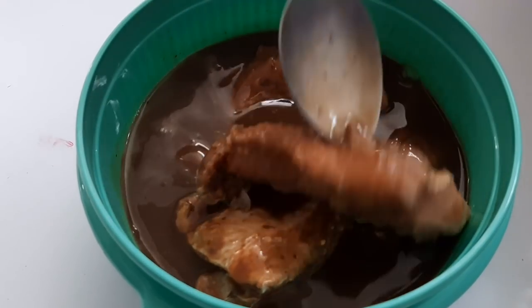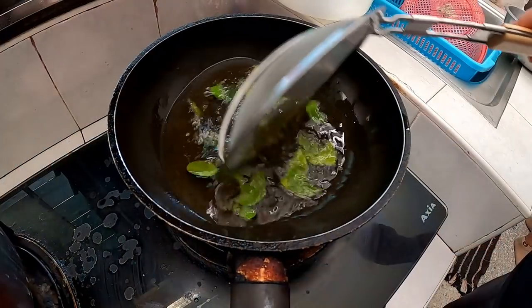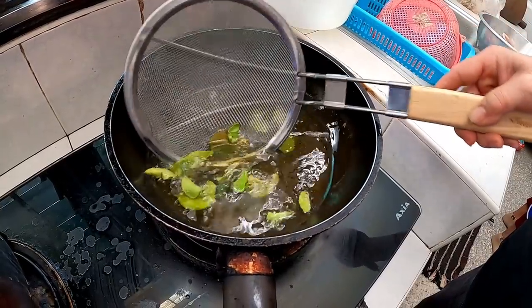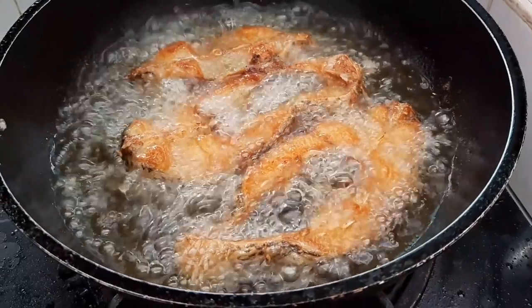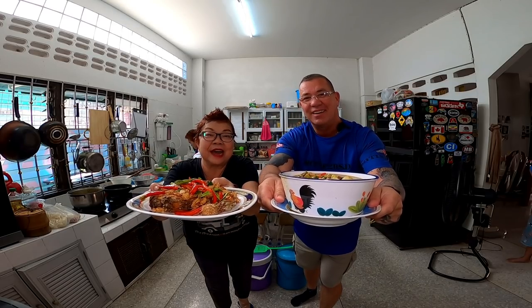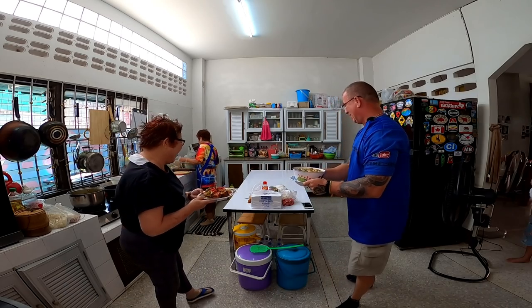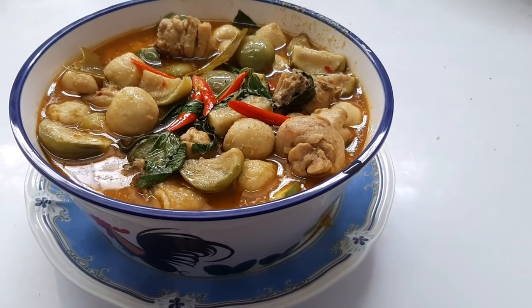Now we're going to cook the fermented fish - we're going to fry up the little fish fillets. It's going to smell wonderful. I wish you could smell that aroma of the fried fish. Now it's time for my most favorite part, which is actually eating the food.